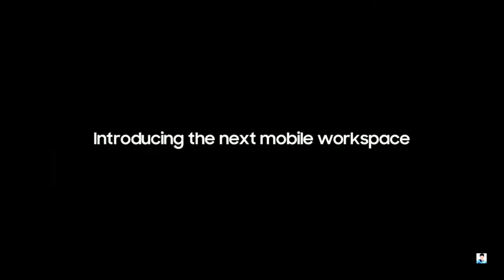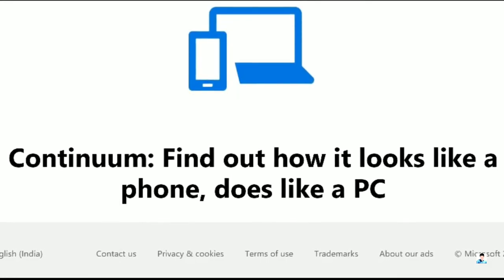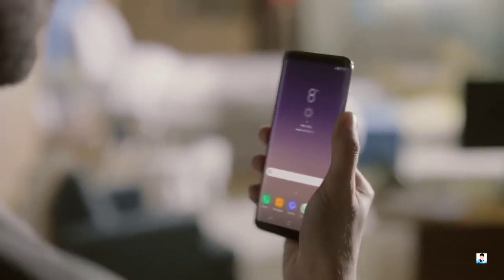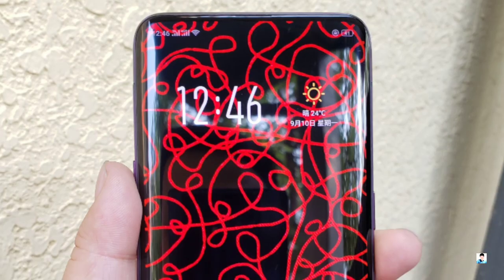While a wireless DeX mode will be very convenient, it's not exactly a new concept — we've seen Microsoft do something similar with its wireless Continuum feature before abandoning its mobile OS. So the technology is already there and we know it works, which means it's a matter of time before Samsung makes DeX work wirelessly.